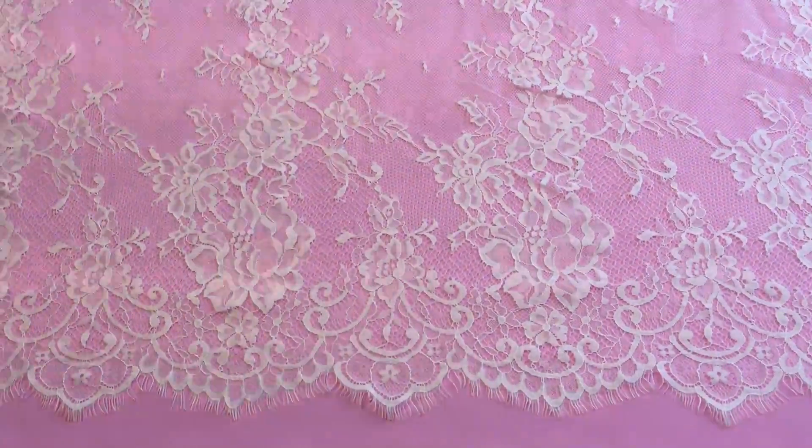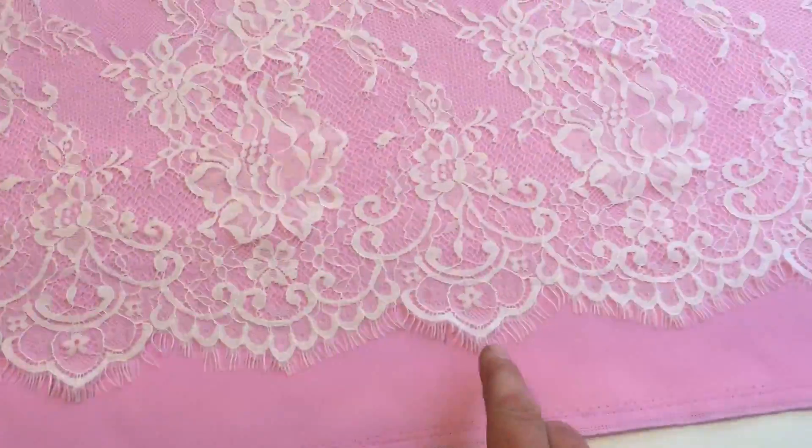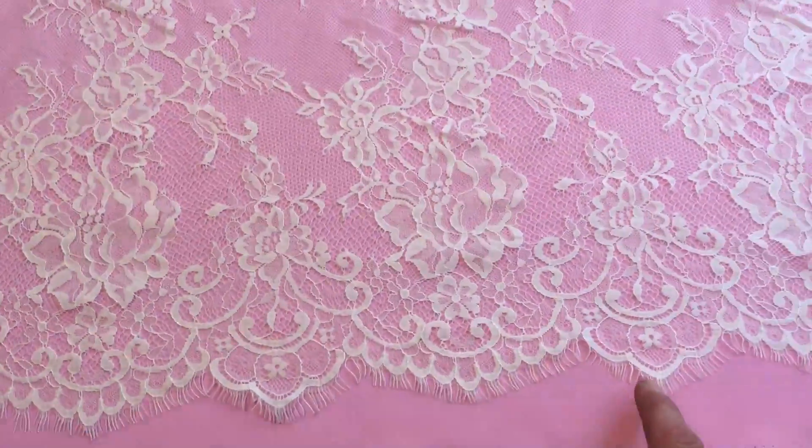Both edges have identical scalloped and fringed edges. The edge repeats on around about 20cm — that's 8 inches.